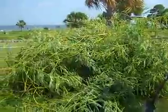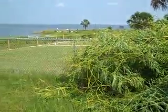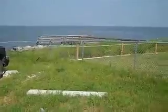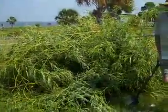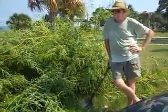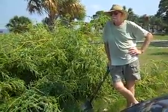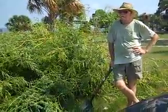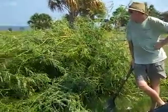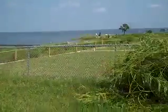There was sesbania that had gotten a foot tall down by the living shoreline restoration area. It's called sesbania — the common name is rattlebox, because it makes little pods, and when they dry in the fall they rattle as you walk through it. It's a native, but it's very invasive, and if we let it get too far into the plants like the muley grass down there, it'll shade it out, and we don't want that.